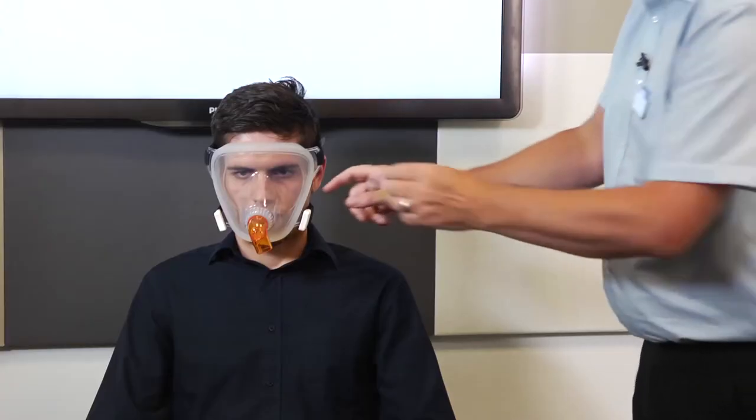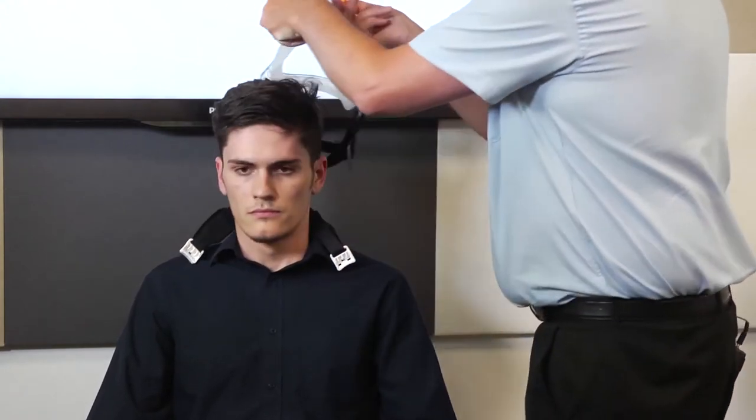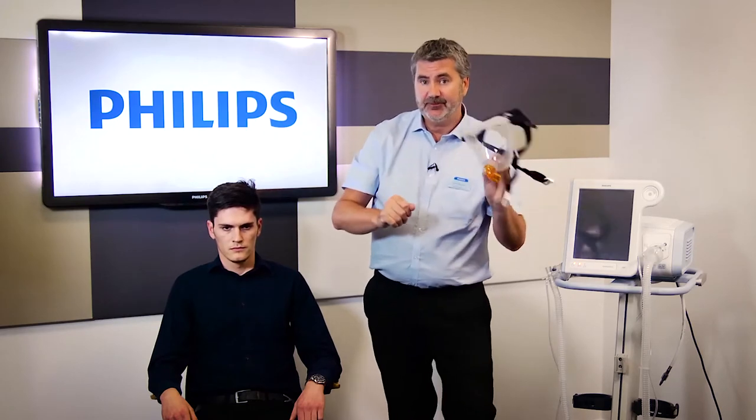And that's the Performax mask. Once it's on, just simply unclip and then you can take the mask on and off. Hopefully you can just pop it back on again and clip it back in position. So that's Performax.